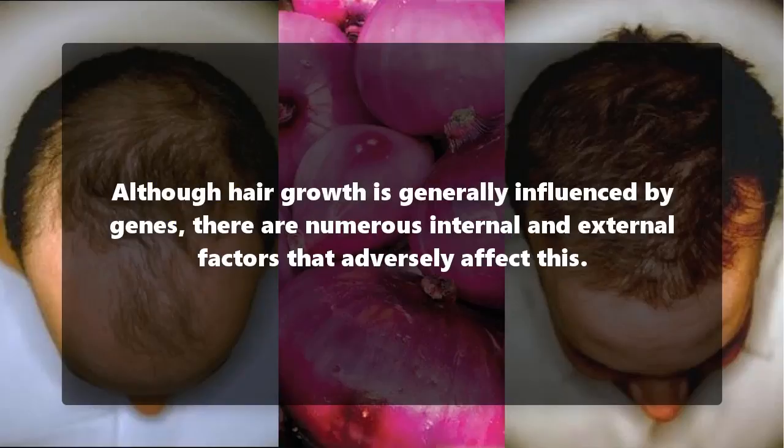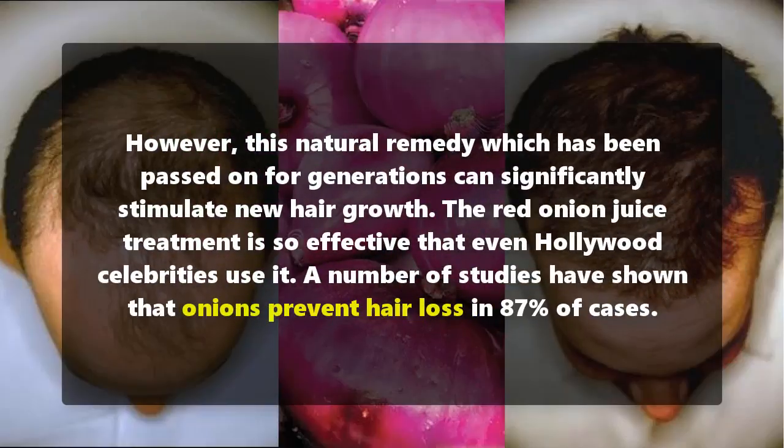Although hair growth is generally influenced by genes, there are numerous internal and external factors that adversely affect it. However, this natural remedy, which has been passed on for generations, can significantly stimulate new hair growth.